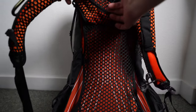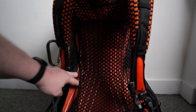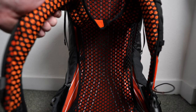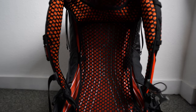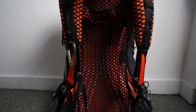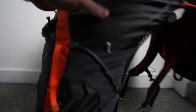The Exos 48, on the other hand, has a curved system called Airspeed, where the frame sits away from a mesh back. The whole pack is curved in an arc with metal rods running through it, making it a much stiffer pack. However, the back system is not adjustable in height — both packs are available in different sizes and you should use the Osprey website to find the right fit for your back length. This system is much cooler in summer as it allows airflow and keeps the pack away from your back, but the curved shape means it won't stand upright. The Exos 48 also has a distinctive hourglass silhouette: wider at the base, narrower in the middle, and wider again at the top.